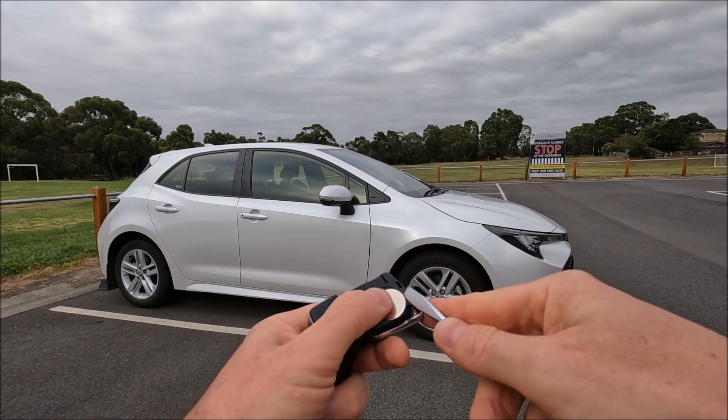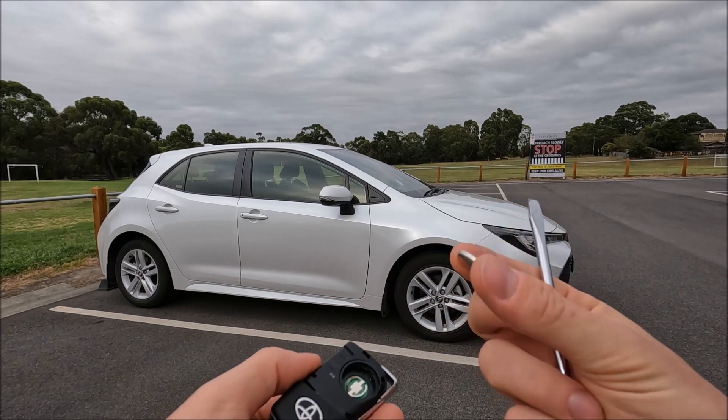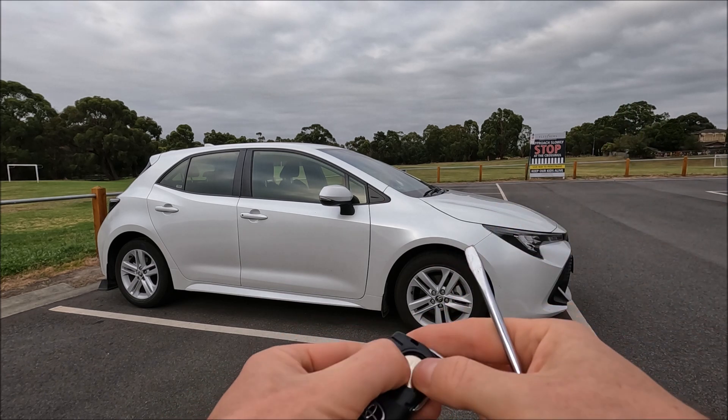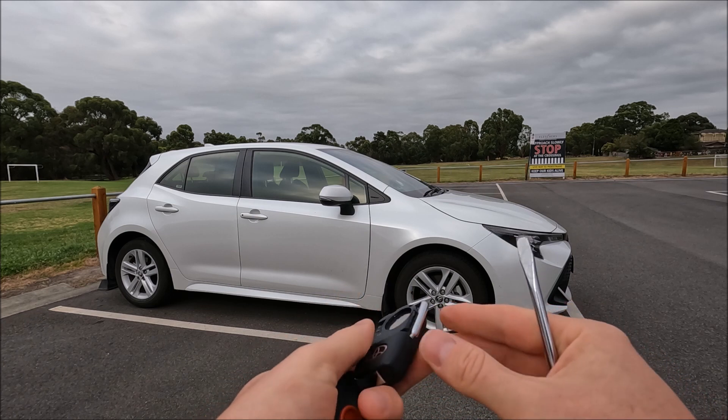All we're going to do is get our flat object just in the corner there, and that allows us to take the battery out. There's only one battery, and then once we've got our new battery, pop it straight back in with the writing facing outwards, making sure it's hit all the tabs on the way around so it's not going to fall out.